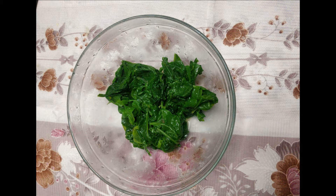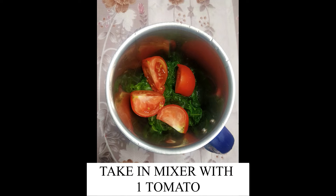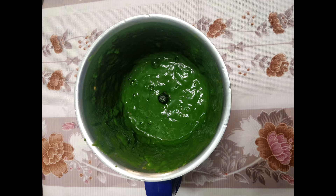Remove all the water. Take the palak leaves along with 1 tomato in a mixer and grind it to a fine paste.